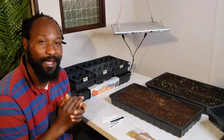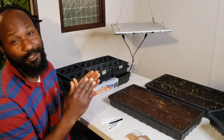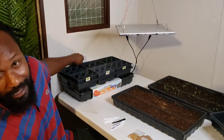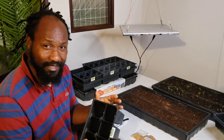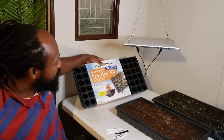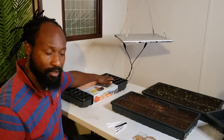We just want to go ahead and take you all step by step on the process of how we're going to get these seeds started here on the homestead today. First up, what you're going to need is some pots and some trays — this right here is the cell that we have. There are a couple of different cells out there that you can use. I also have these smaller ones, which we'll probably use for starting our brassicas.